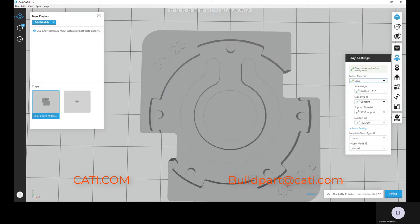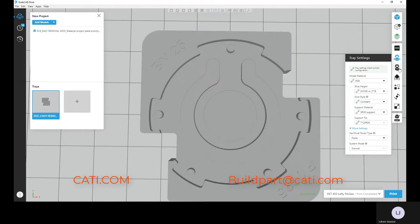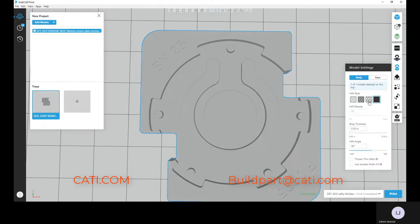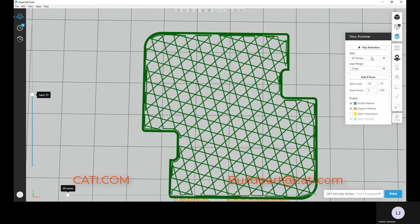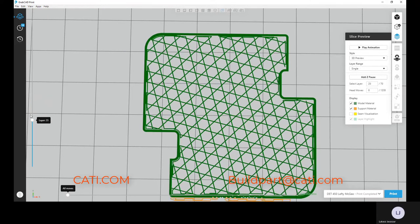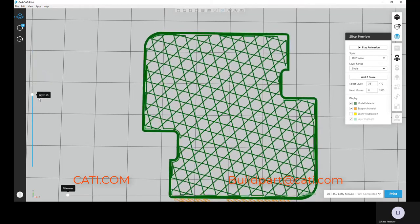Now I'm going to switch to ASA and show you the hexagram on ASA. I need to cancel the solid infill selection and select the hexagram pattern for ASA. I'll run the process, and as you can see, look at the infill pattern — notice how much wider that grid is on ASA.